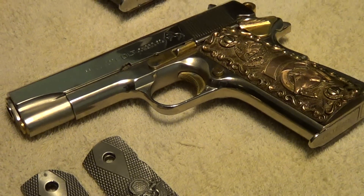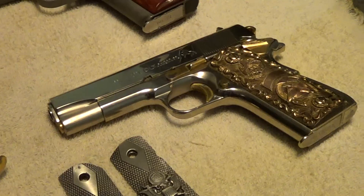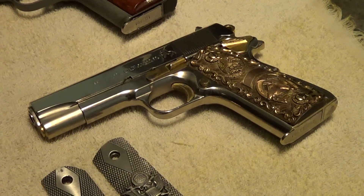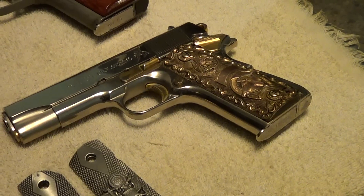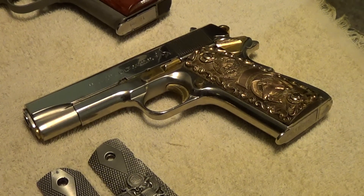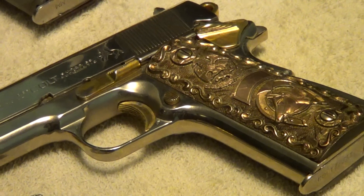Now this one here is an interesting gun with some strange history. It's a Colt Lightweight 38 Super Commander — a lightweight commander from the 1950s. Somebody has refinished it in nickel with gold accents. Usually when somebody makes a gun like that they don't shoot it a whole lot — they'll put it in a display case. But this one has been used enough that they have started to wear some of the gold plating off of it. Sometime I'll do a video just on this gun, but right now I just want to concentrate on these grips.